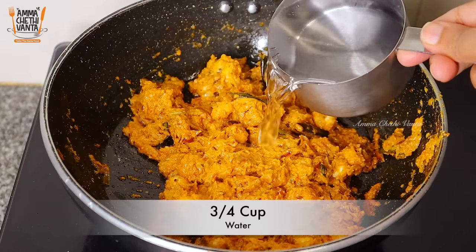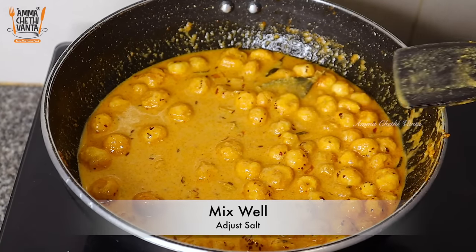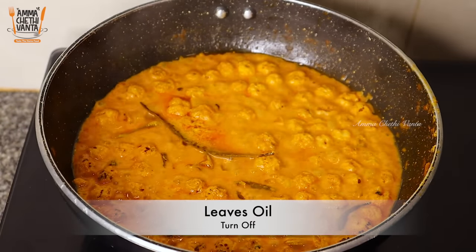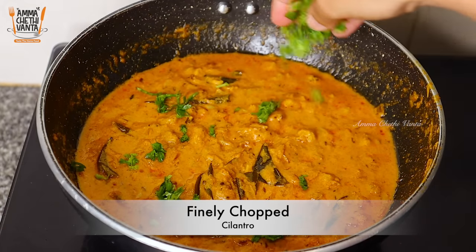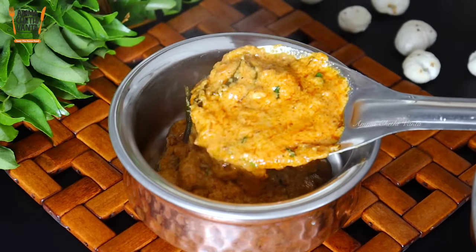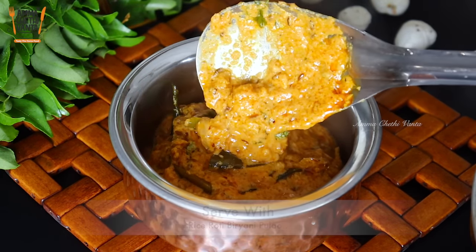Add the consistency of the gravy and add water. Add the salt and mix it on low to medium flame. Add the sauce and mix it with the gravy. Add some sauce and try to steam it with some flavor. Very tasty and delicious gravy — try it and fry it.